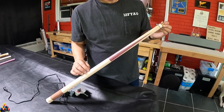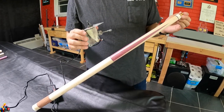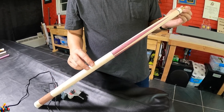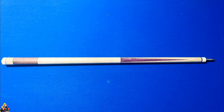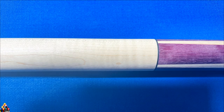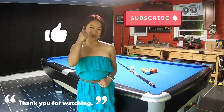Here's the turned cue — look how smooth it is. It doesn't need any more sanding. This power feed is a game changer; I don't know why I didn't buy this earlier. Now I just have to throw epoxy and CA on the cue and hopefully the customer will like it. If you haven't already, hit the subscribe button, hit the like button, and leave a comment down below. Thank you for watching and see you next time.